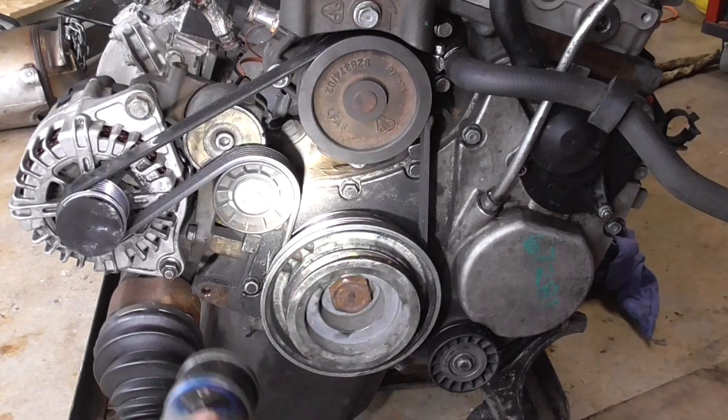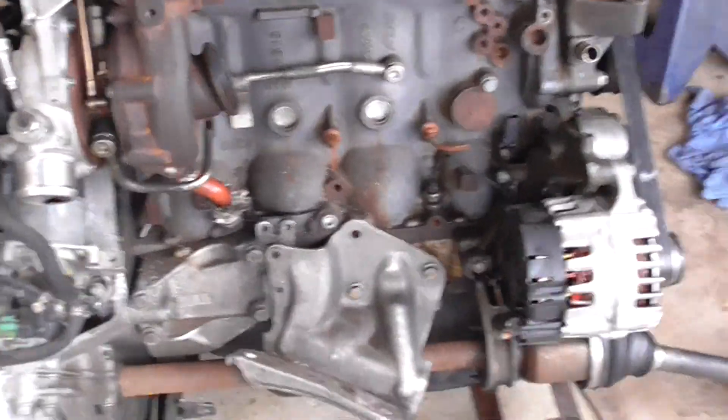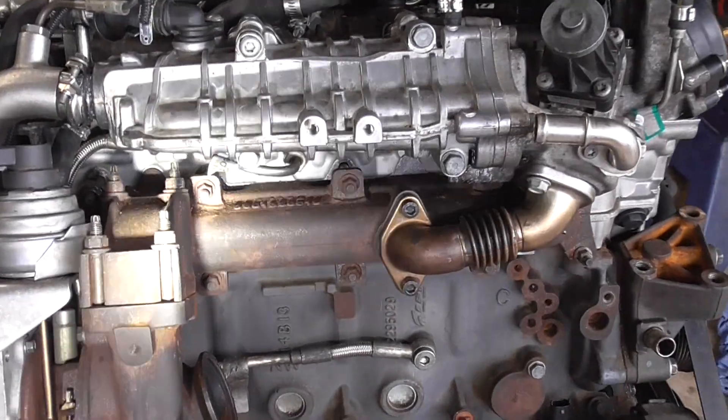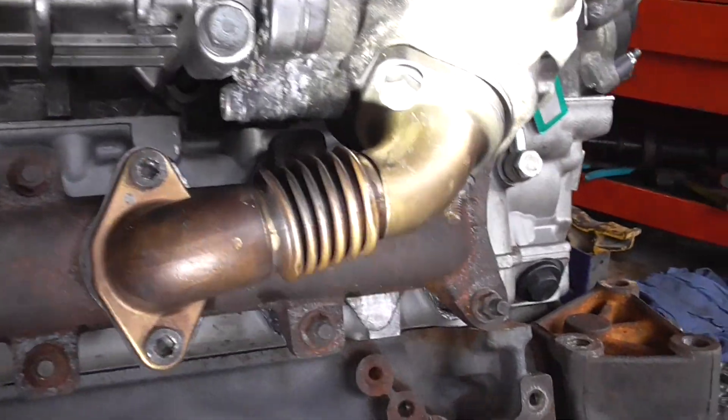Here's your crankshaft, idler pulley, alternator. This is what the back of your block looks like. Here's your crankshaft position sensor and your knock sensor.